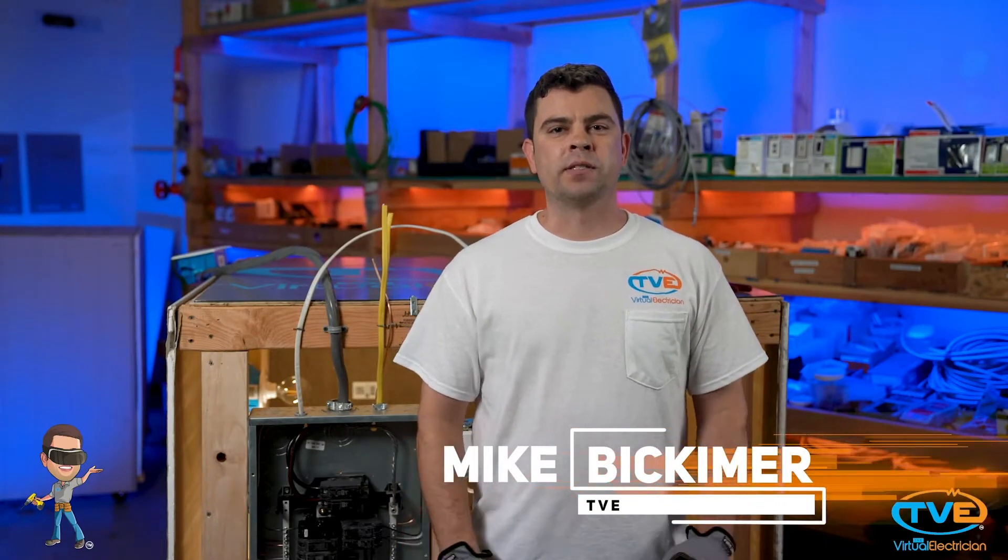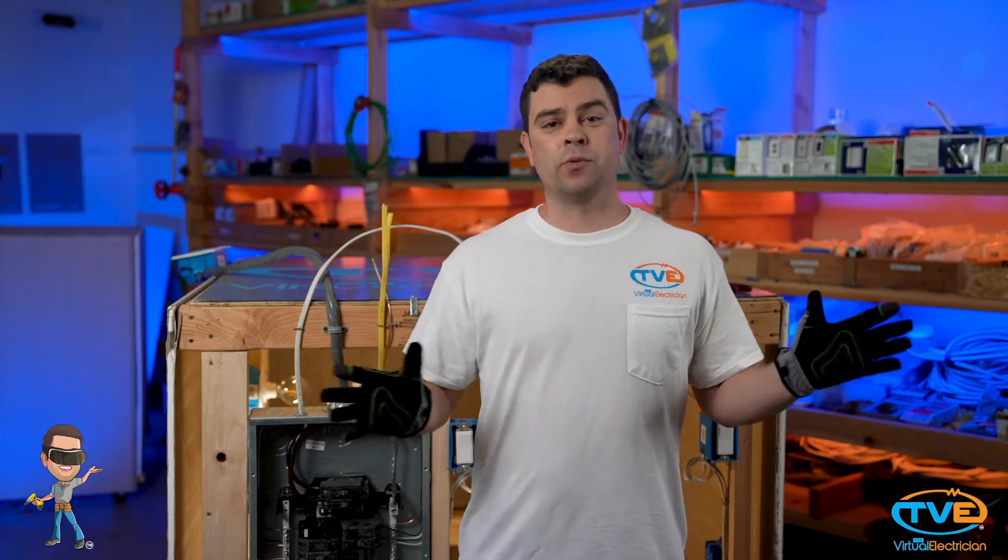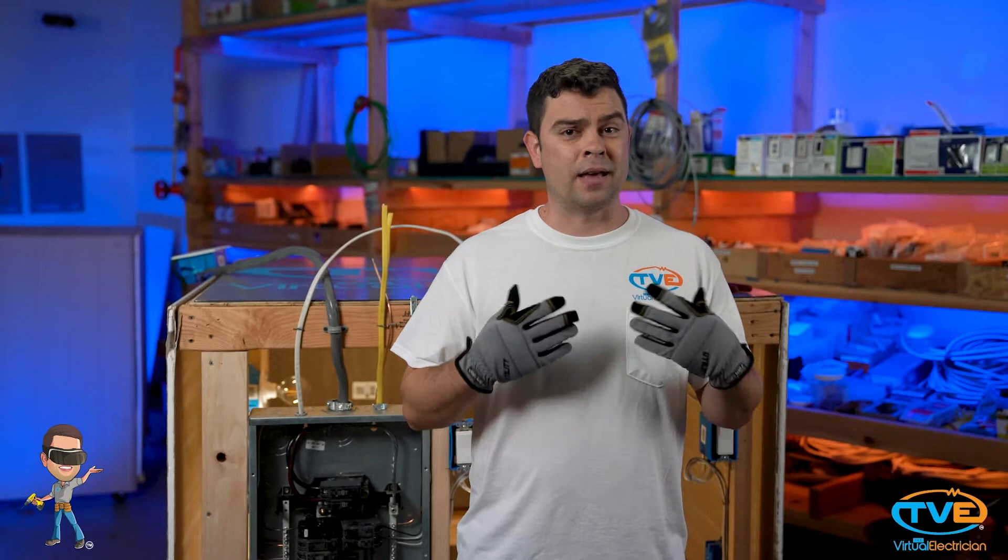Hi, welcome to The Virtual Electrician, TVE, your one-stop shop for do-it-yourself electrical help, dimmer edition. Dimmers are great. I put them on every switch in my house. I also put in a lot of lights, so they are definitely needed.